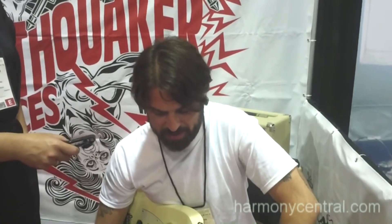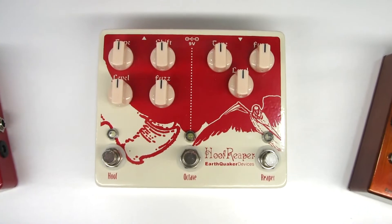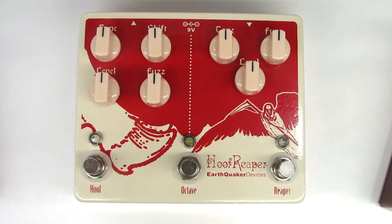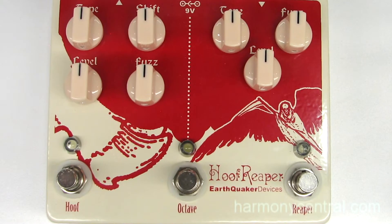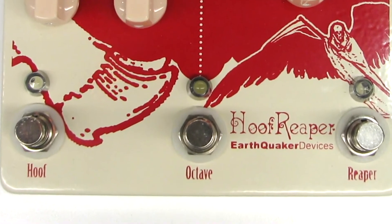We did a limited run of Hoof Reapers, which is our Hoof Fuzz and Tone Reaper pedal in one box with an added analog Octave. We sold out of them really quick and we've been getting nothing but requests for them for the last two years, so we've finally decided to make them again and make them a more permanent part of the line. We made one little change — the octave used to be on a toggle switch and now we've made it foot switchable so it's easier to just kick in.